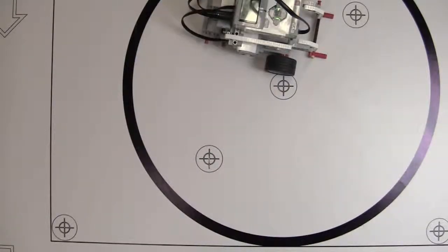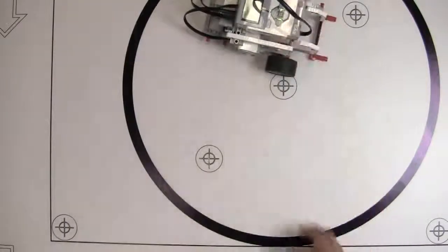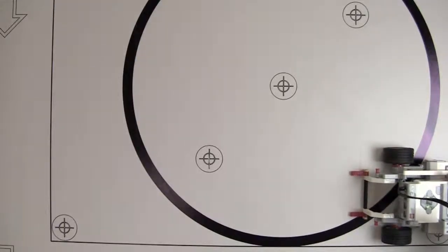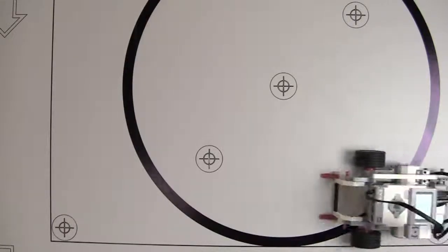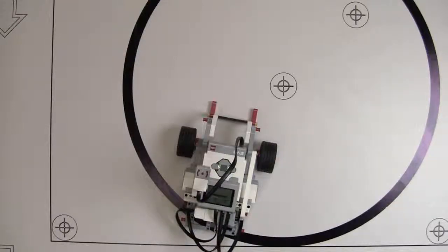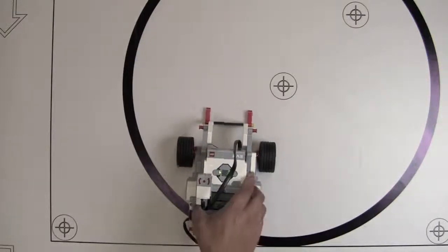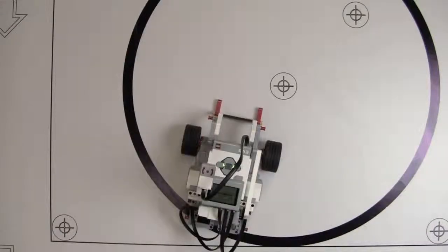Let me line it up again to check the accuracy. It looks like it's over-turning a little bit — I'd think that's 90 degrees but it came out more like 92, 93, maybe 95 degrees. Running it from a different direction to confirm — and sure enough it's over-rotating again. Let's go back to the software and figure something out.